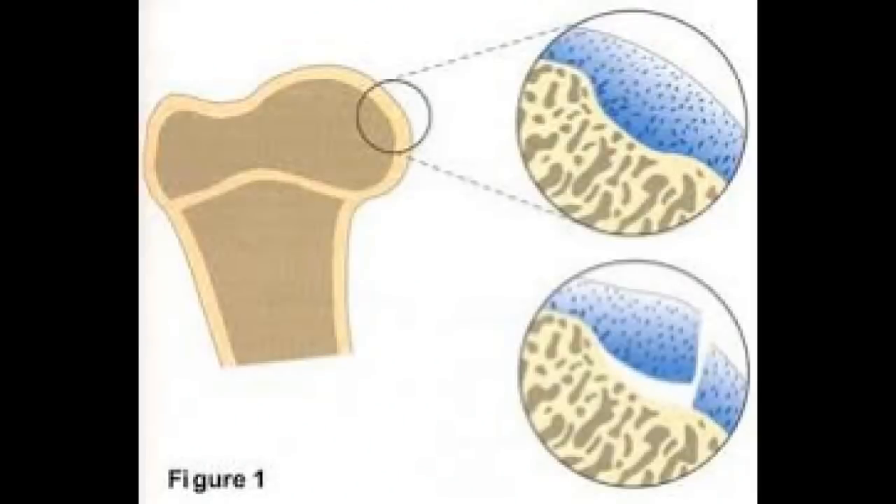That cartilage flap lifts up and it causes roughness and pain and swelling. Here's the area where it gets affected in young dogs. You can see in the upper right corner the cartilage is firmly attached to the underlying bone. In osteochondritis dissecans, it will detach from the underlying bone, lift up and break, and that's where it causes the lameness.